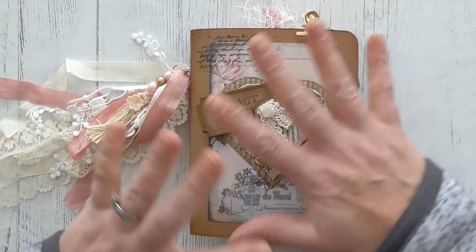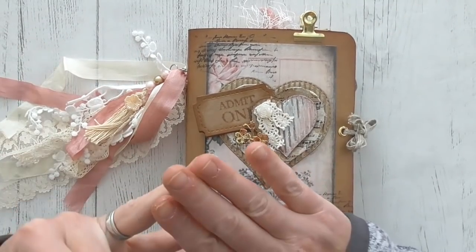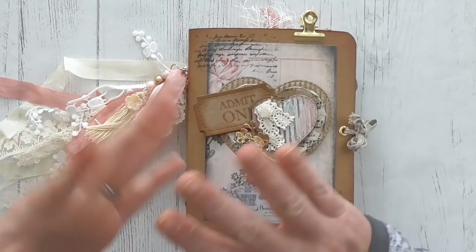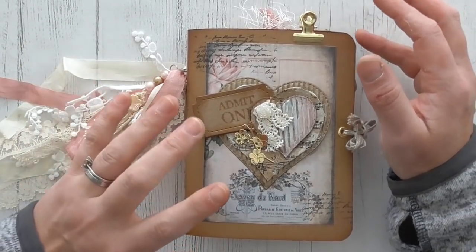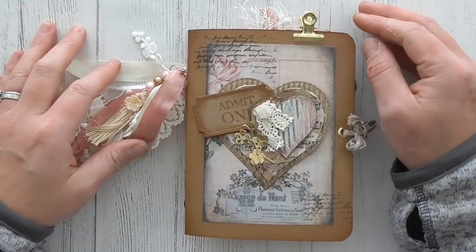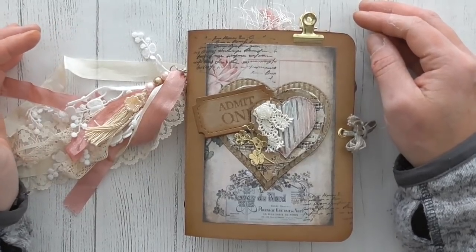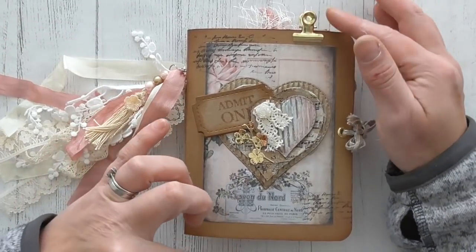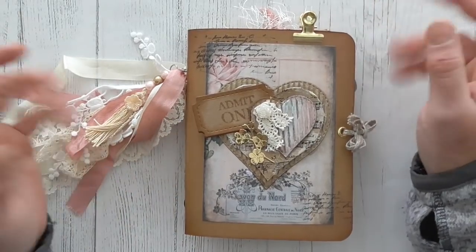So this is just a mini junk journal. It's not following a specific kit, not following a specific theme, there's no specific colour. It's just a complete self-indulgent mishmash of bits and pieces that I have put together over the last couple of months. To be honest, it took me ages to fill it. And I've really enjoyed it. It measures about six inches by about four and a half roughly.